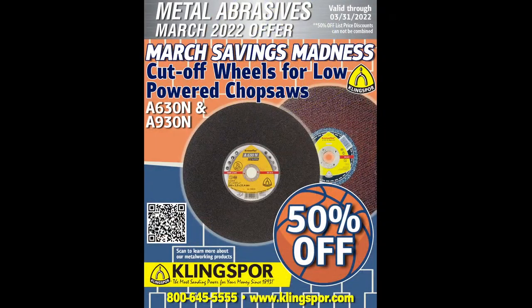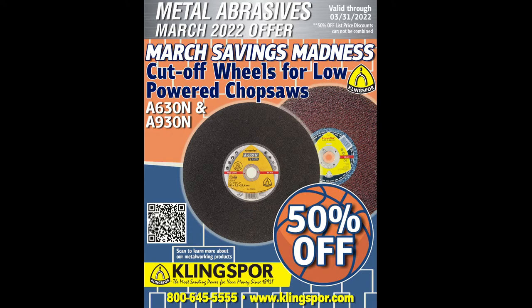It's promo time! We want to give thanks to our customers and offer 50% off our A930N and A630N low power chop saw cutoff wheels. If you've been on the fence about trying one of these cutoff wheels, now is the best time — 50% off list price on these low power chop saw cutoff wheels. Now it's time for the questions and answers part of the program.